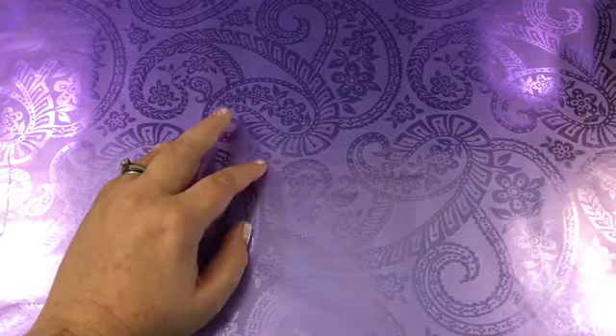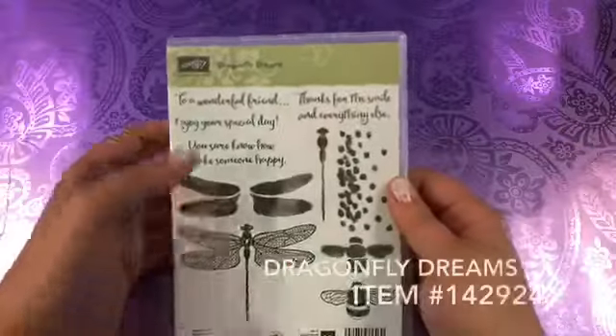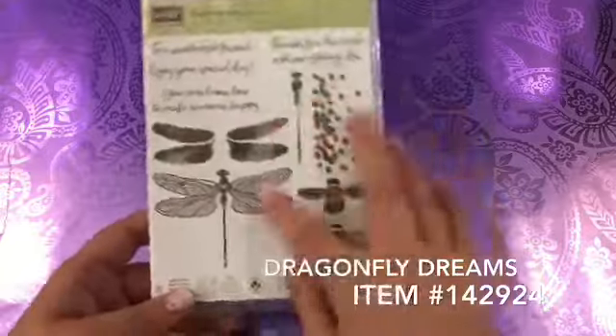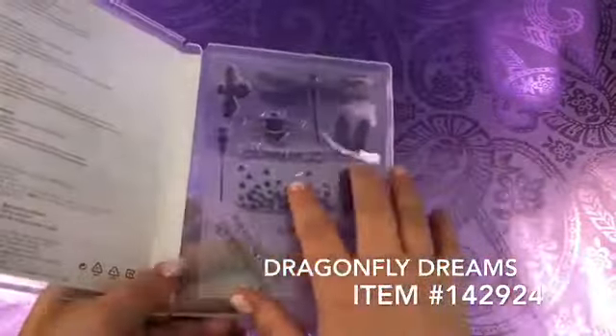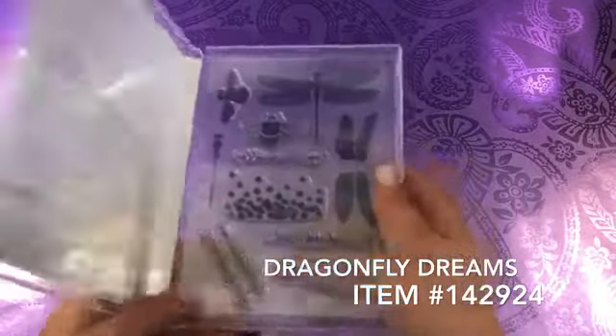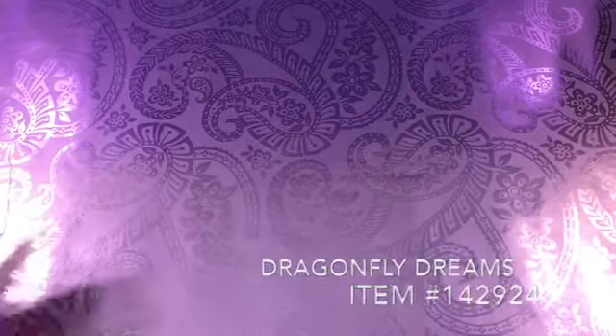It should be a pretty quick video. We're going to do a project with one of our new stamp sets from the Occasions Catalog. This is Dragonfly Dreams. This is a clear photopolymer stamp set. I believe you can also get this one on wood blocks if you want, but I don't do wood blocks anymore. So let's just get started!